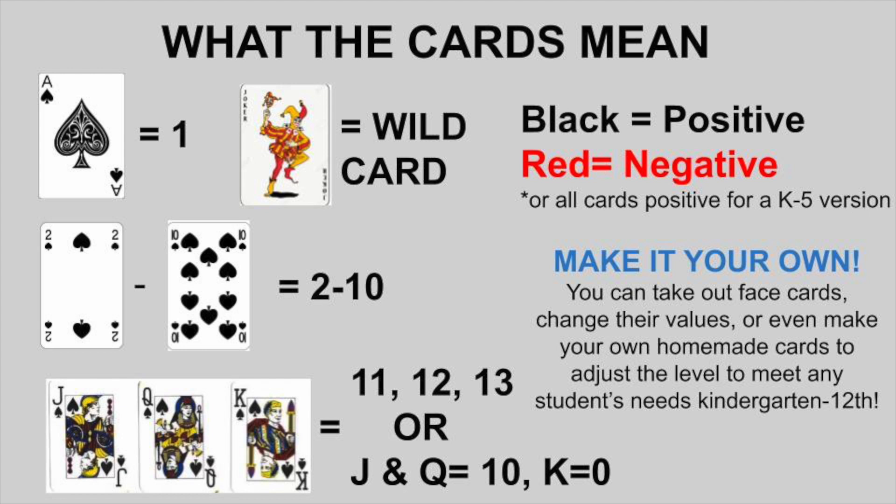You can make those cards whatever you want them to be. The Joker — I always play it as a free card, but you can also make that whatever you want. I originally made this game to practice integers, which are our positive and negative numbers, so I have black cards being positive and red being negative. But you could change this so they're all positive to make it a little bit easier.